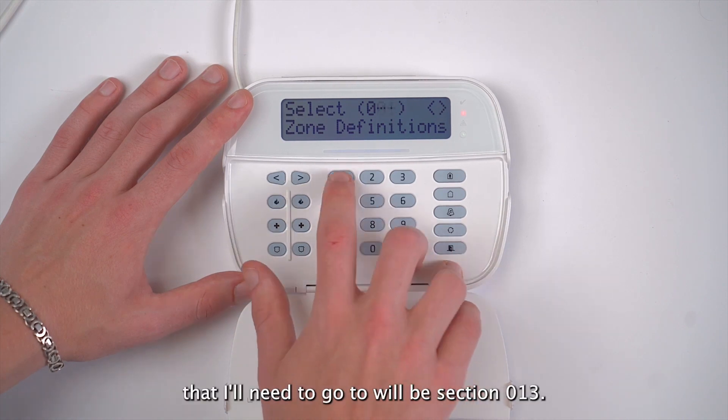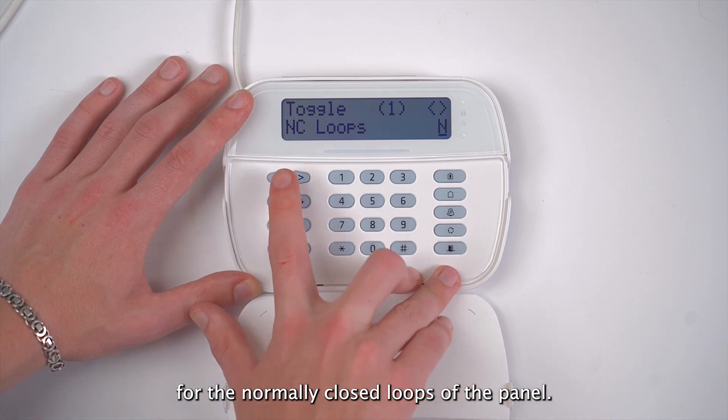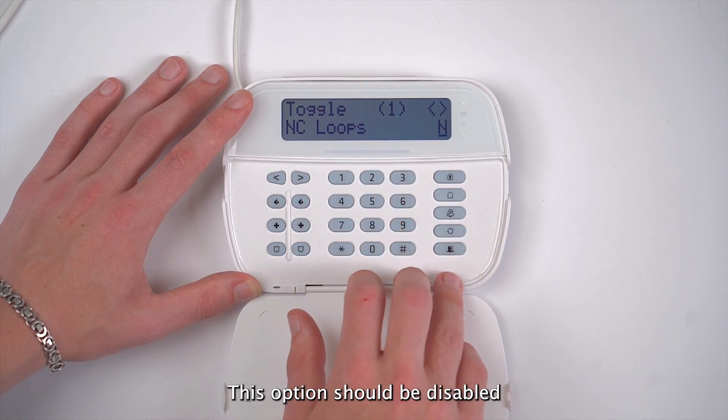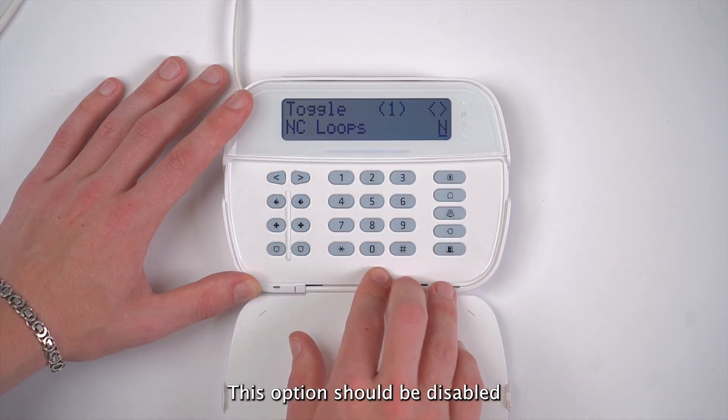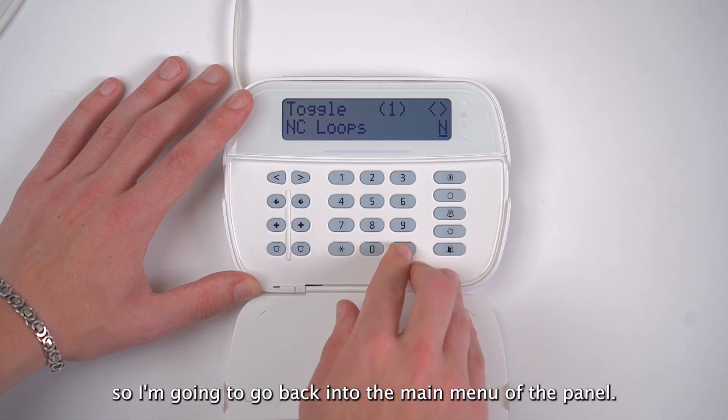The next section that I'll need to go to will be section 013. This is the section for the normally closed loops of the panel. This option should be disabled. On my end it's already disabled, so I'm going to go back into the main menu of the panel.